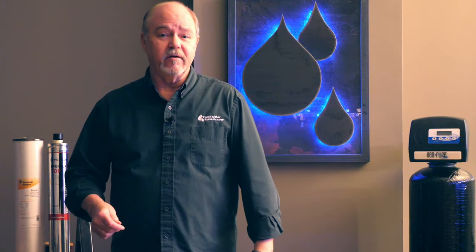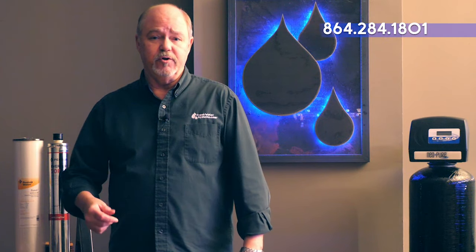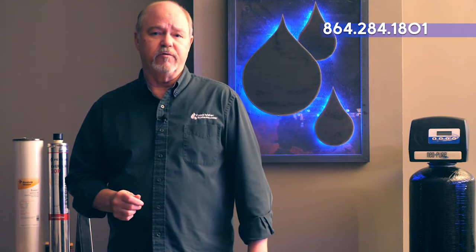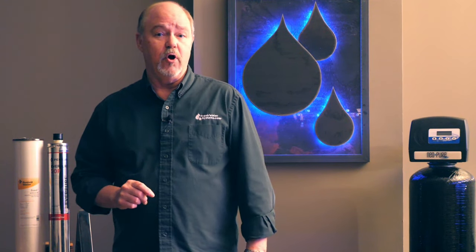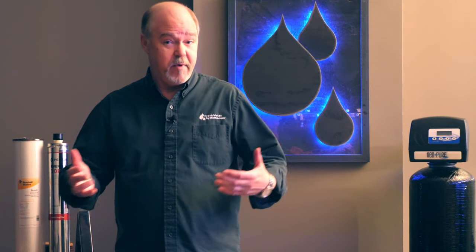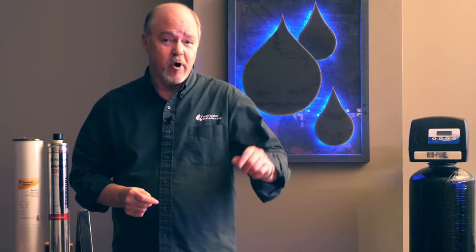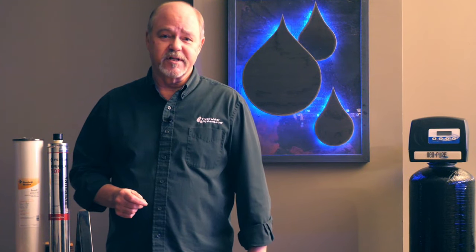That's all I've got on getting iron out of your water. If you have an iron issue and you're puzzled by it, give us a call and we can help walk you through what you need to do. The first thing you want to do is test your water — make sure you know everything that's in there that may affect how you go after that iron. Be sure to like our video, subscribe to our channel, and check out all of our water treatment iron reduction products at freshwatersystems.com.